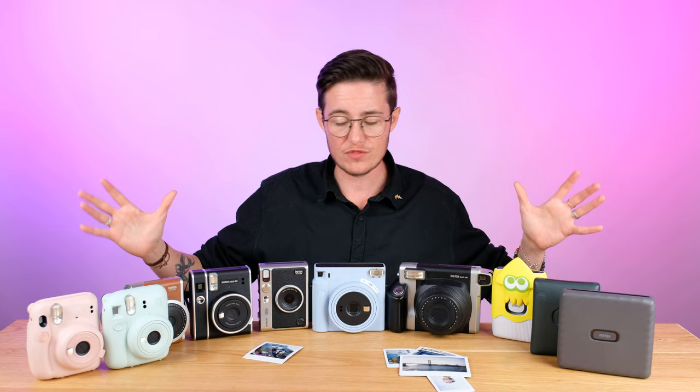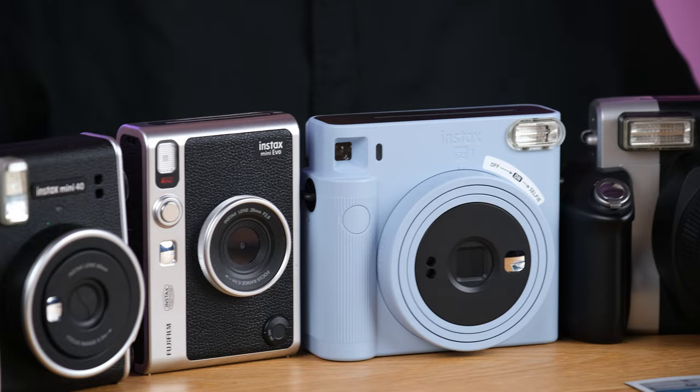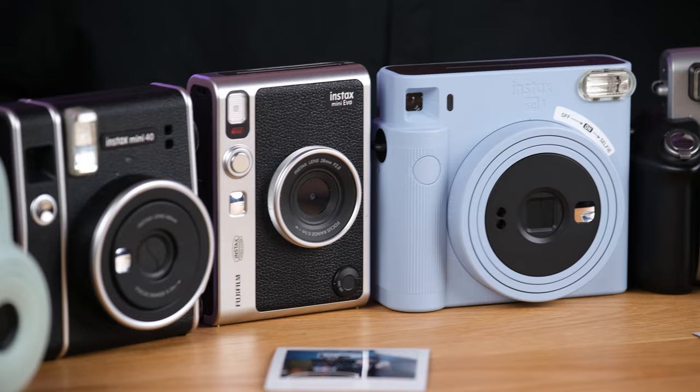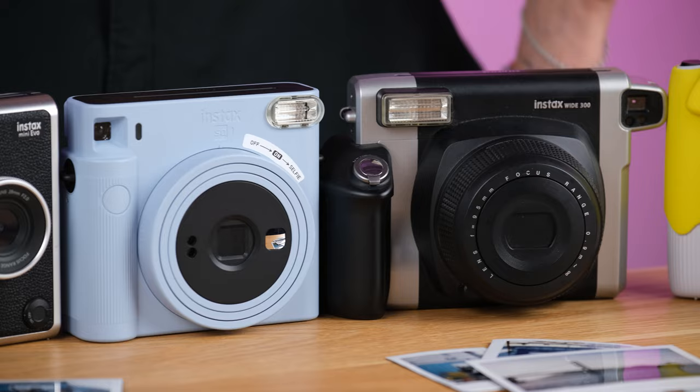Okay, huge review — so much stuff to talk about. I went really fast and there's a ton of details on all of these things I wasn't able to get to. Make sure to check out the rest of the channel and the links below because we have more in-depth videos on many of these products and other instant film fun stuff going on. So subscribe, like the video, leave me a comment and let me know which one of these cameras or printers you think is the most interesting. Thank you so much for watching — I hope you have a wonderful day and we'll see you in the next video.